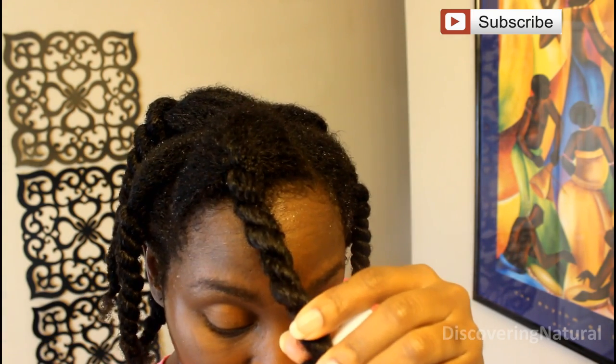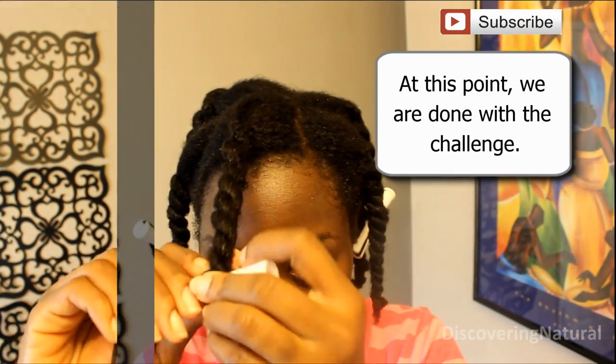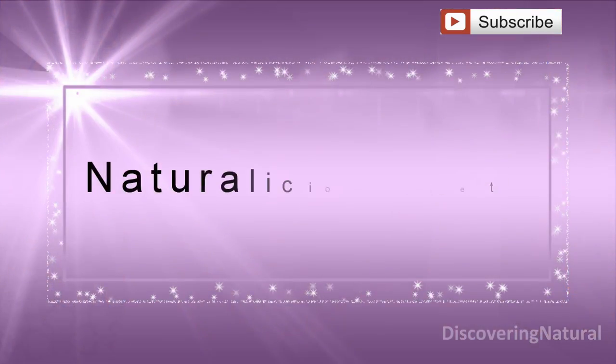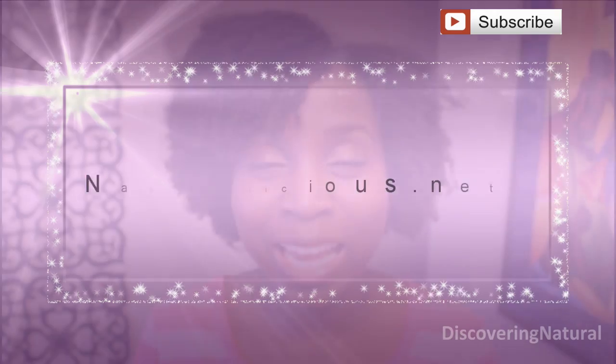We're still doing good on time — the time right now is 22 minutes 44 seconds. Last we have the Everly Hydration Hair Mask and I'm just going to lightly spritz my hair with that. I hope you enjoyed this video and if you want to give these products a try you can click on the link down below or go to naturalicious.net. Thank you so much for watching and we'll see you in the next video, bye bye!